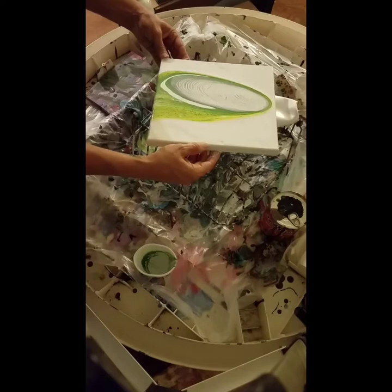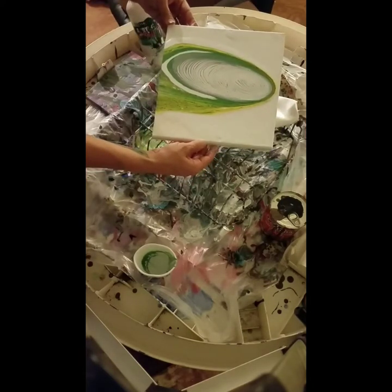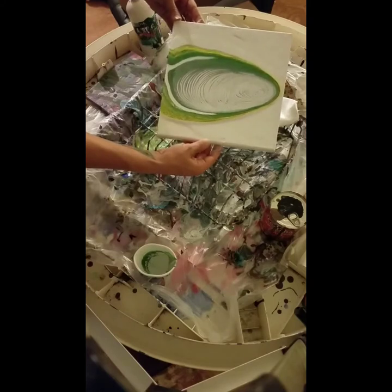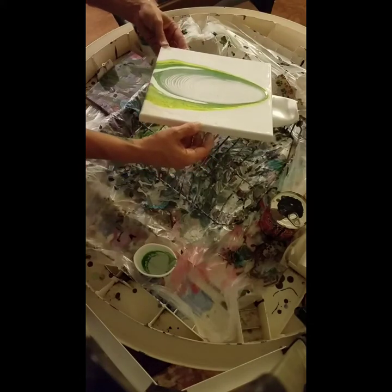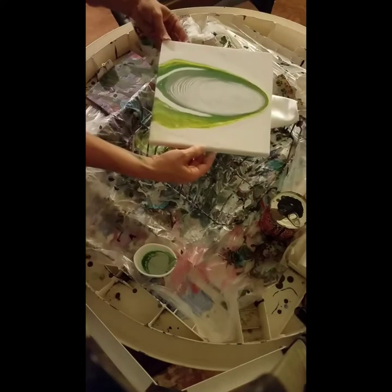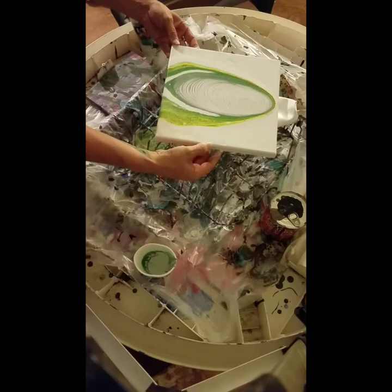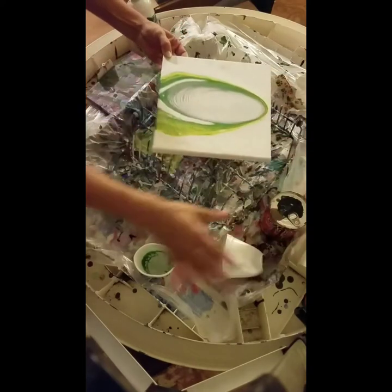I haven't watched enough. I don't know how much they tilt it and lean it — or don't tilt it and lean it. Does that look like angel wings? Oh, my goodness gracious. Looks kind of like a frog. It looks like a frog! I don't like how that's turning out.